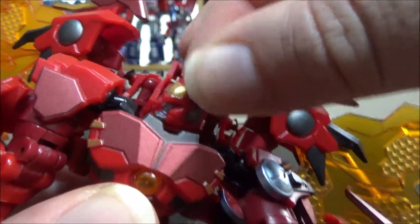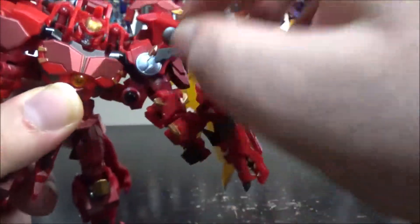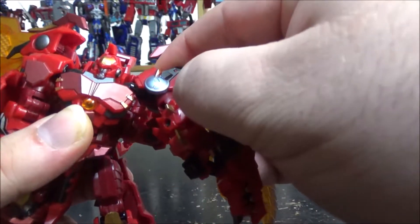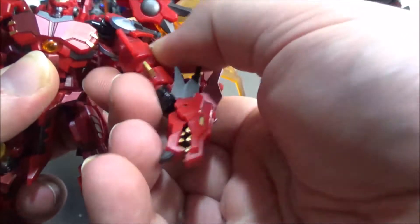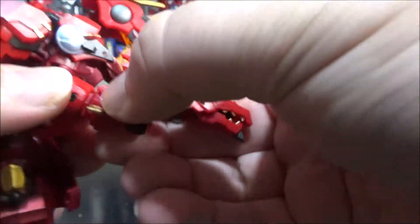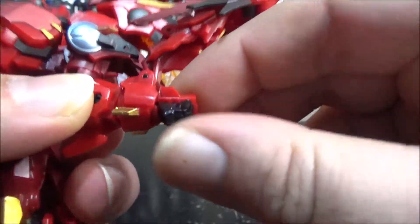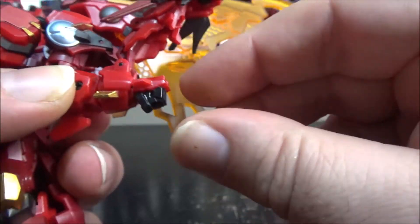Lots of details. The head has tiny red eyes and is on a ball joint so it can move side to side and up and down. The arm has nice details. The dragon head on the fist can open and close. The shoulder has nice metallic paint and is on a swivel but also on a ball joint so it can rotate. The arm can lift up, and we have rotation at the upper elbow, an elbow bend of 90 degrees, wrist rotation, and the wrist can also rotate.